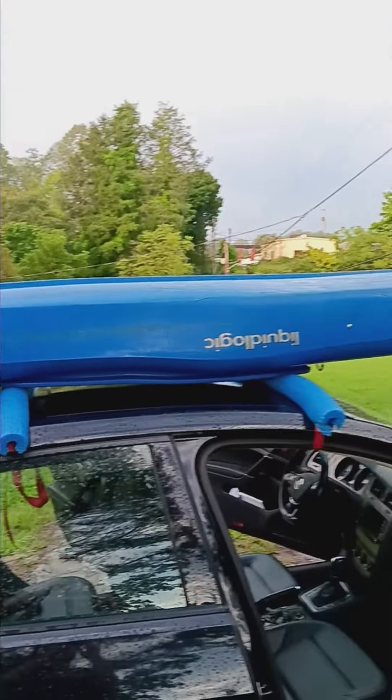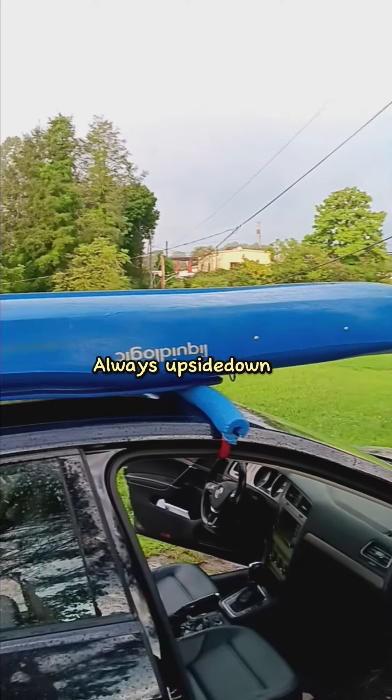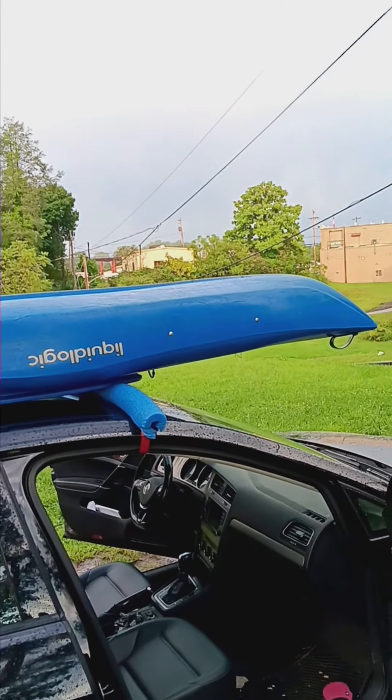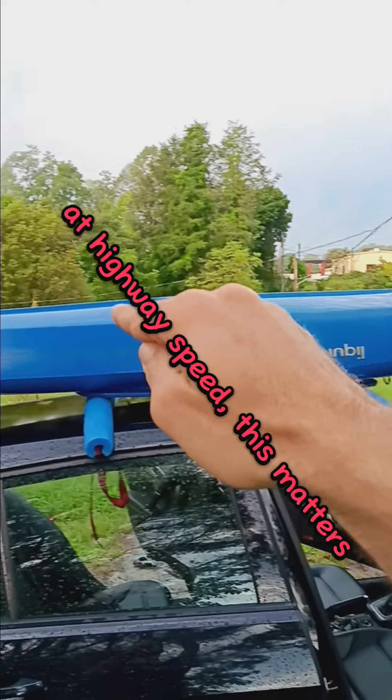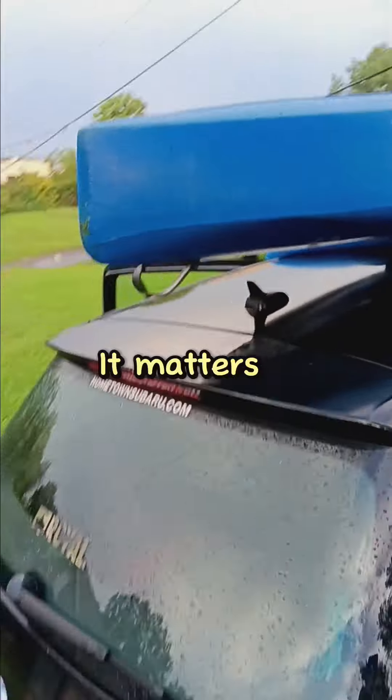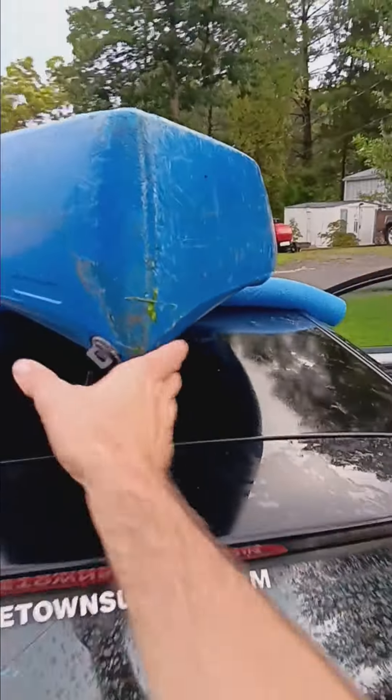Once you add your kayak or canoe, make sure you put it on upside down so that it doesn't fill with water if it rains on your way, and the aerodynamics will help you travel. Also, be sure to center it up.